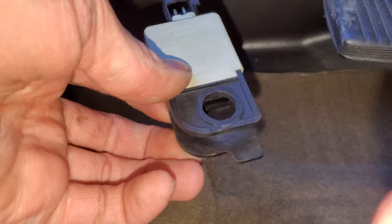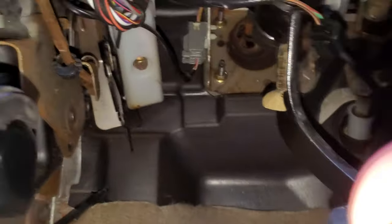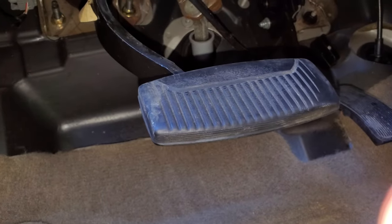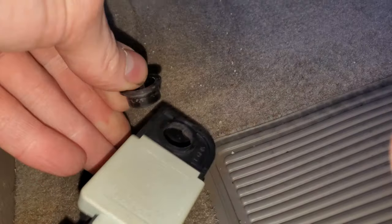Here's our old part. The new part just goes on pretty much the opposite way that this one came off. There is a bushing that comes out as well, so you'll want to put that back on.